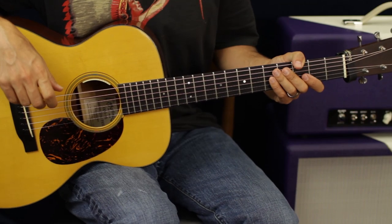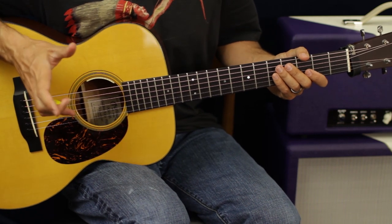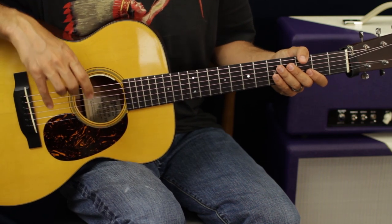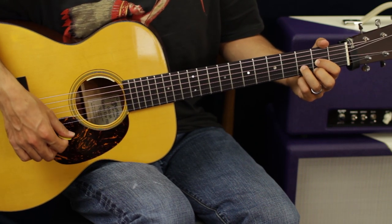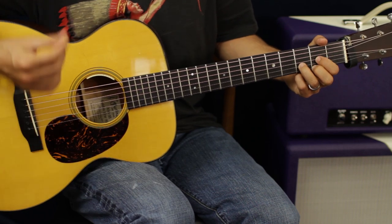Let's zoom in for a closer look. To do this one we're going to tune down to Drop D. This is a live clip I watched of this song so it may be a little different than the new album, but I'm assuming it's pretty close. What we have is a D chord.